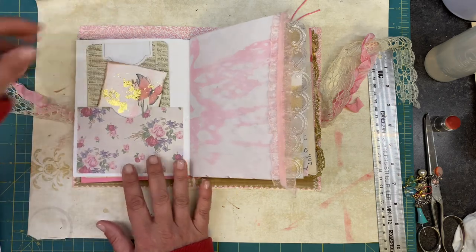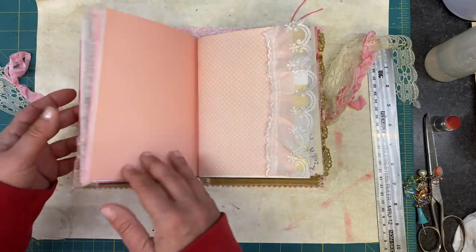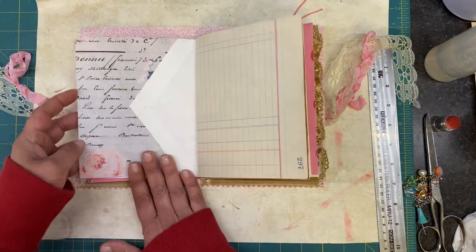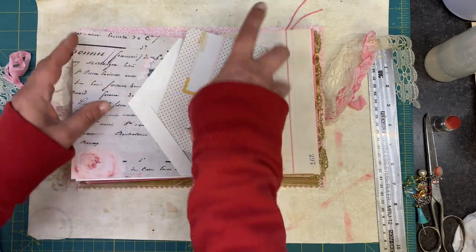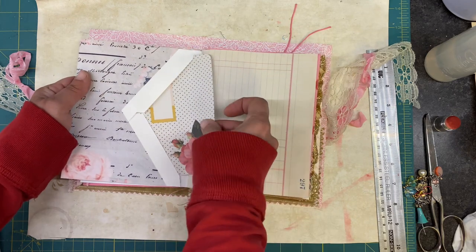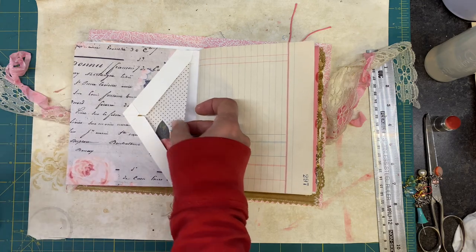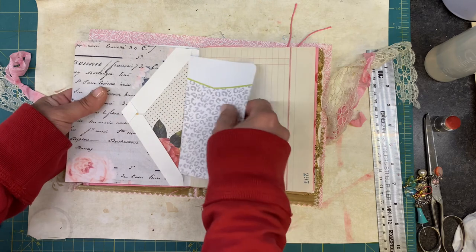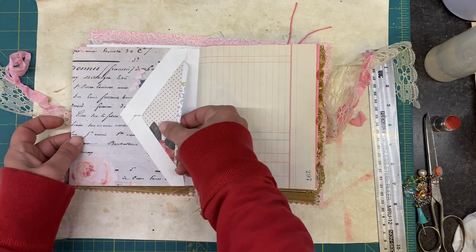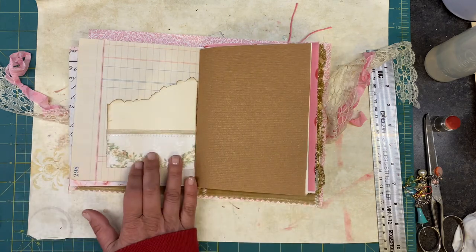I'm going to put this in there too. I'm going to add a pop of gold. So far we have one, two pockets, three pockets. Let's put something in there. Let's put a couple in there — I can always add more. And I think what I might do is grab a bunch of these and let people write on those as well.